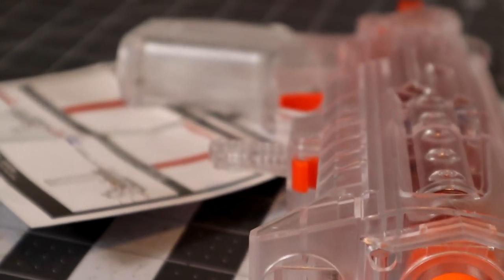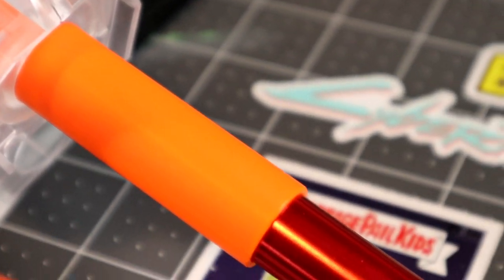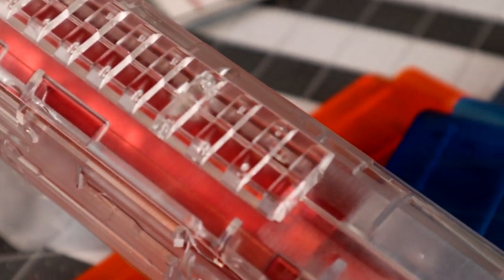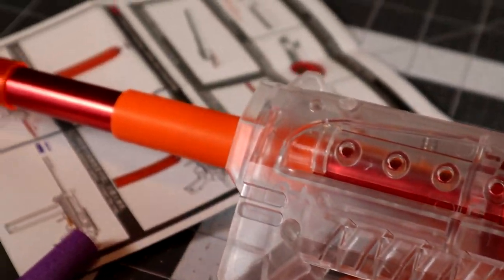Let's run down the ergonomics, functionality, and aesthetics of this blaster. Starting with aesthetics — aesthetically speaking, I think it looks all right. It's kind of cool, a little bit weird looking in my opinion, but for what it is, I think it looks fine. I am curious to paint this up because I think we could pull out a lot of these details. I know people love the clear shells, but I believe if I painted this up it would look kind of interesting. So let me know in the comments — should I leave it as clear or should I try a paint job on this?